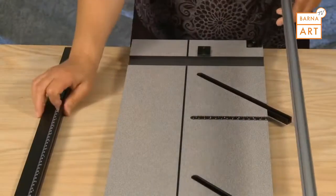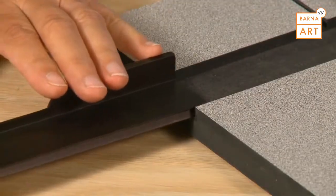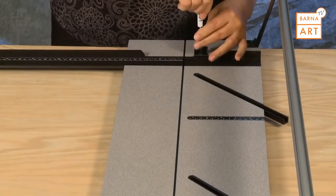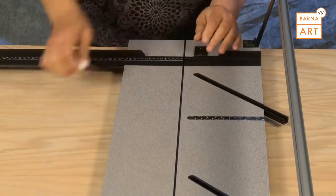To install the squaring arm, place the squaring arm into the board slot at the bottom of the machine. Insert the squaring arm in from the side of the board until the slot in the squaring arm lines up perfectly with the slot in the baseboard, then tighten the screw to secure the squaring arm in place.